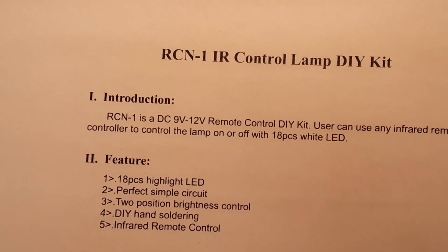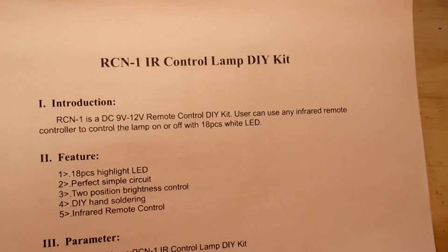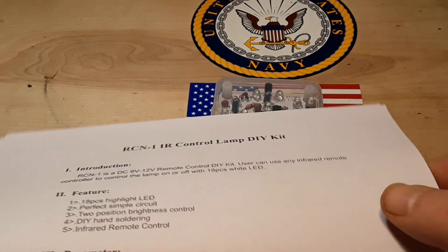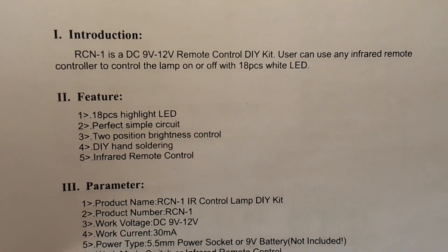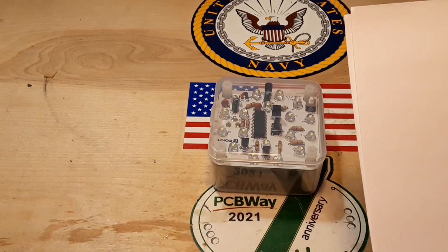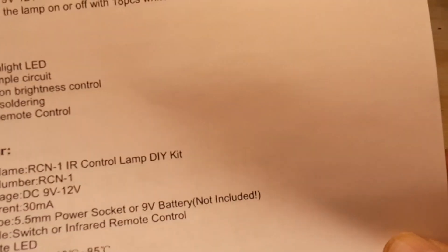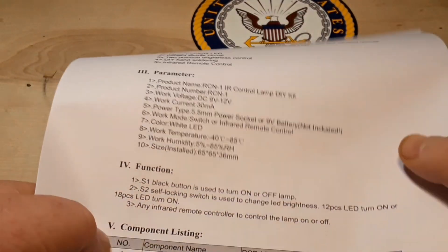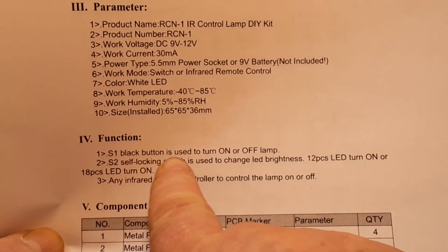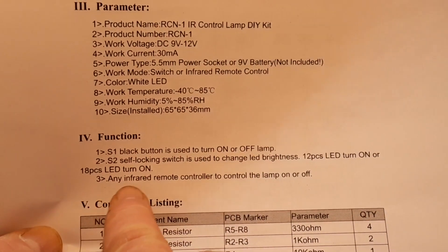This is called the RCN1 IR control lamp DIY kit. It has 18 LEDs, two-position brightness control, infrared remote, working current 30 milliamps. The black button turns the lamp on and off, the self-locking switch changes brightness, and any infrared remote controller can turn the lamp on and off.